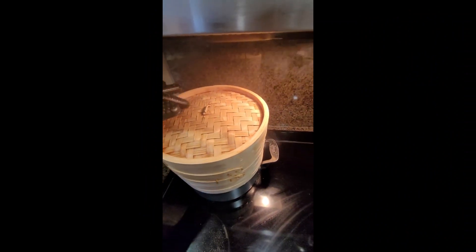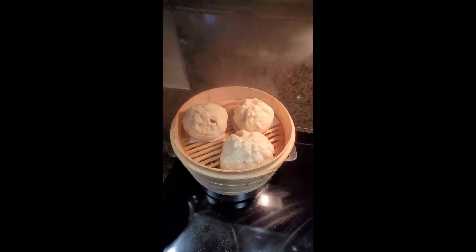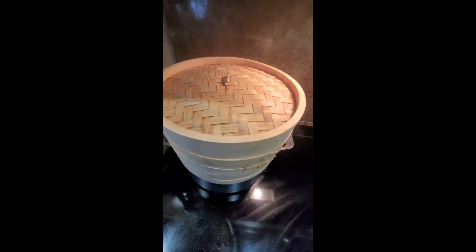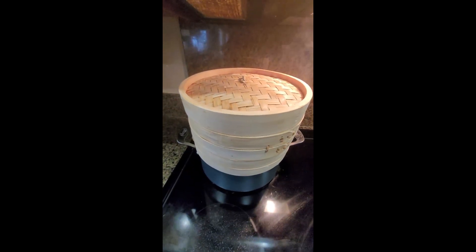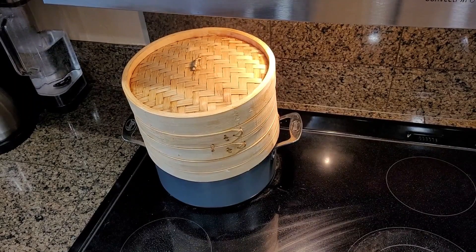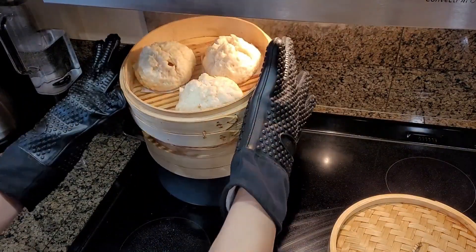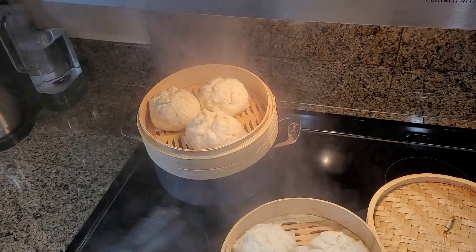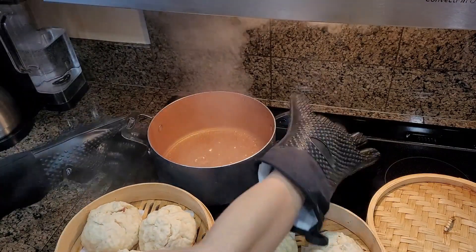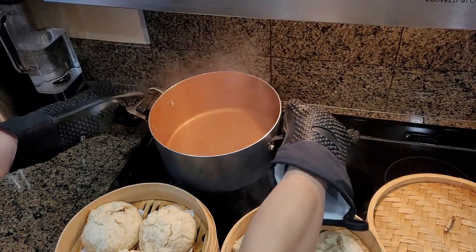You want to steam it for about 30 minutes. I'm going to show you this is halfway through — beautiful, beautiful, beautiful, almost done. We've got another 14 minutes. Okay, our 30 minutes are up. Be very careful — take out your mittens. Beautiful, they turn out really nice. Before you do another batch, make sure you reload on that water.